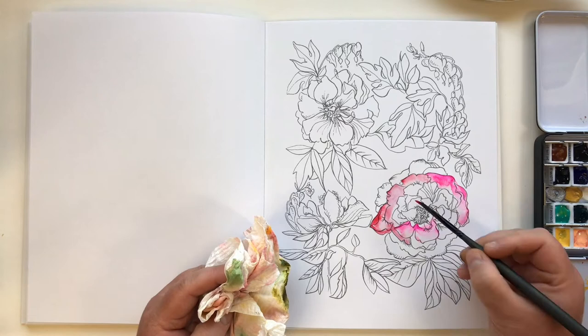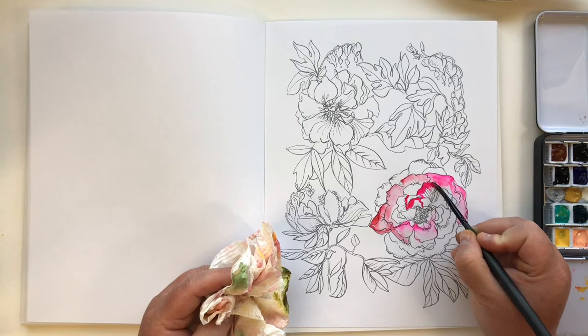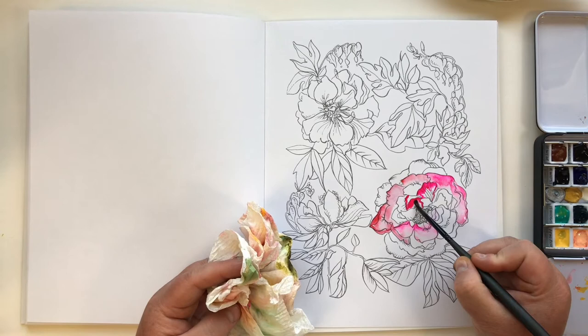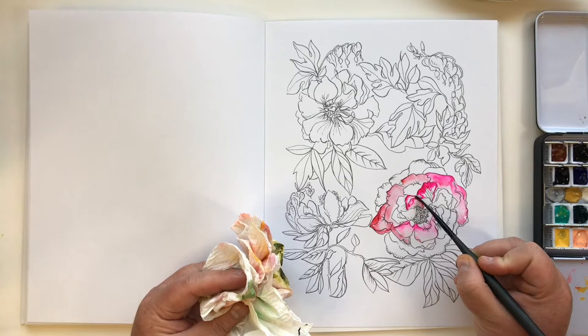Just continuing on here — I am using an opera rose. Holbein has a color, I think they just call it opera. Very pretty. Again, it's not light fast — I've mentioned this before, it is a fugitive color. So if you let it sit in the sunlight for months and months or longer, it will fade. Protect that color. If you are using these pages, reproducing them, using them to wrap gifts or make cards, you're going to be fine. Scooping up the color again with a clean, wet brush.